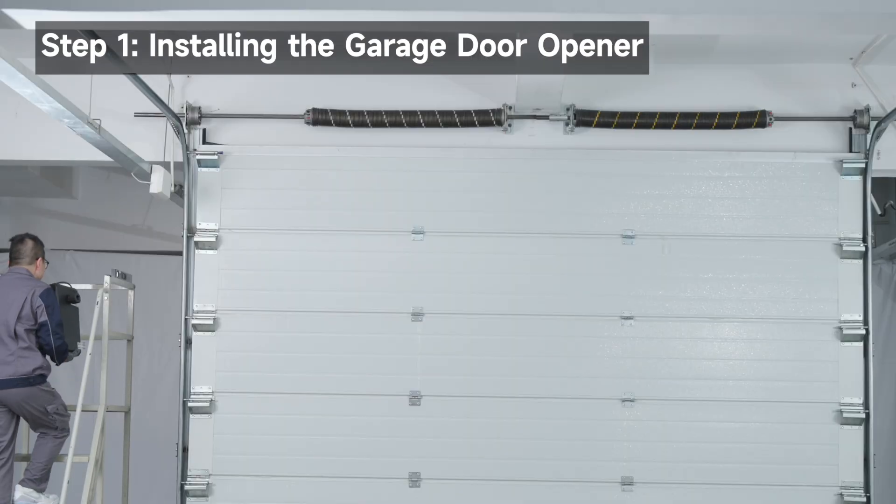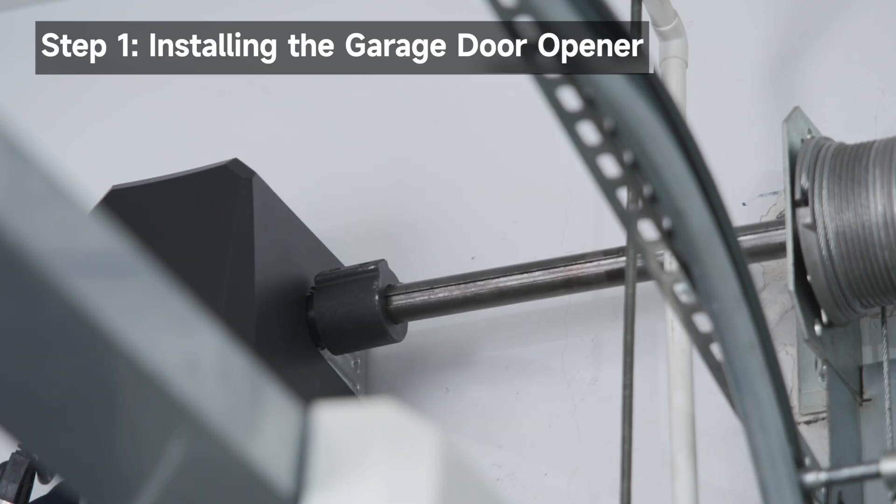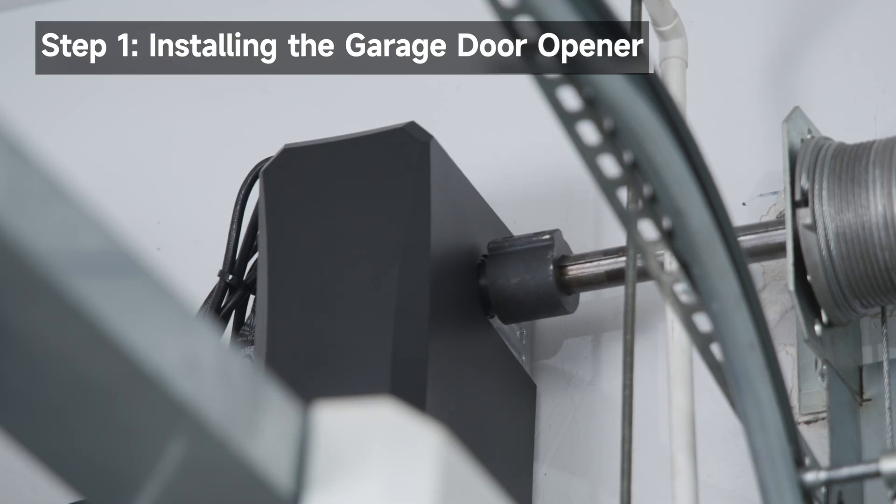Slide the coupler onto the end of the door's torsion bar until it stops. If the torsion bar is too long or damaged, you may need to cut it. Ensure the coupler does not touch the bearing.